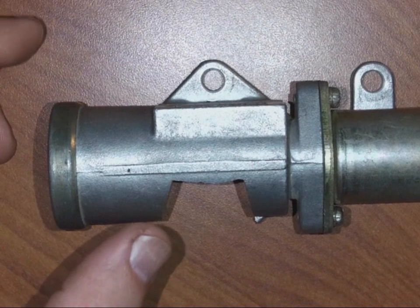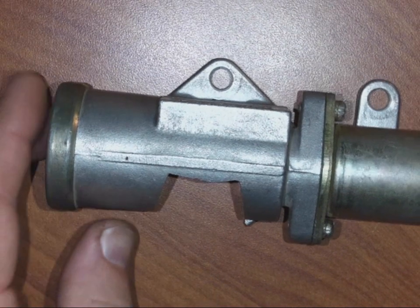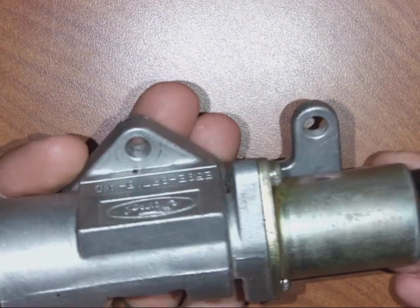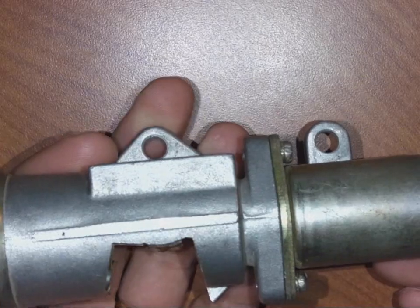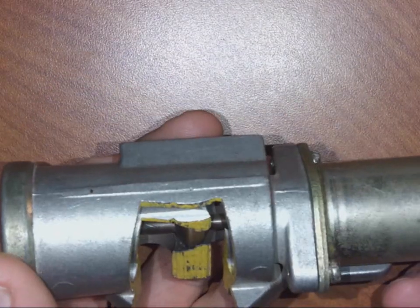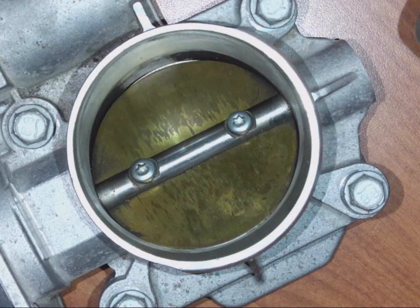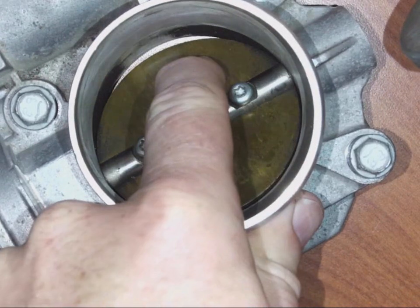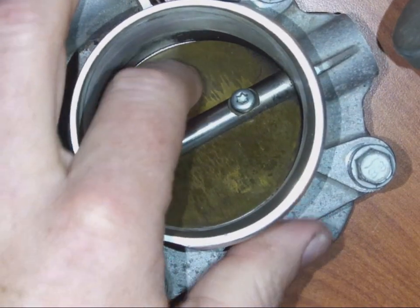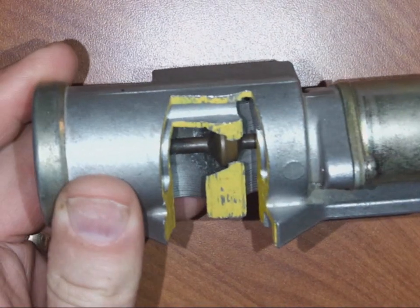Today we're going to talk about idle air control valves and what they do for the engine. This example is an older one, but the newer ones work the same way on the inside. It has a two-wire connector and is bolted to the throttle body or very near it. This is the throttle body here, and this part is called the throttle blade — some people call it a butterfly.